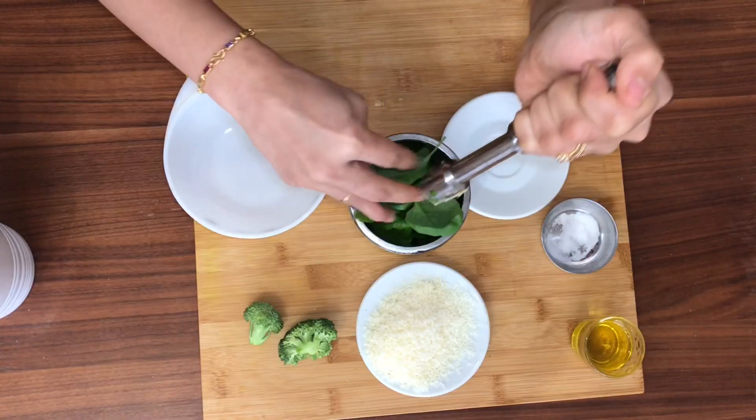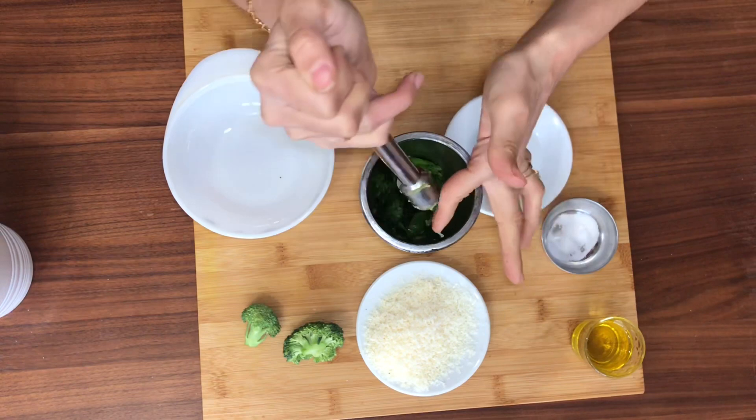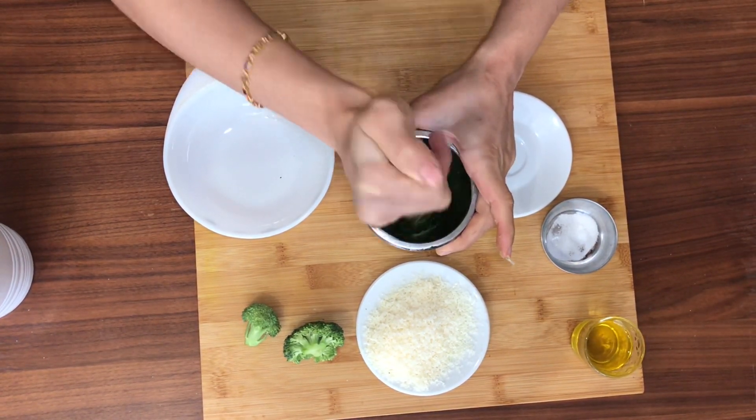I'm going to throw in the basil and put all of it in at once. I would never wash basil when using fresh basil leaves because it will just lose the flavors in the running water.